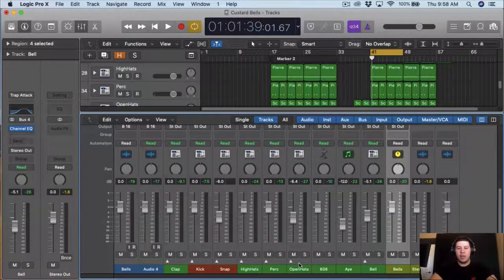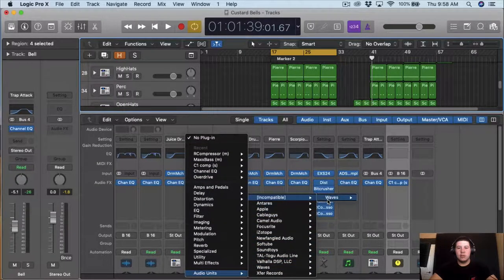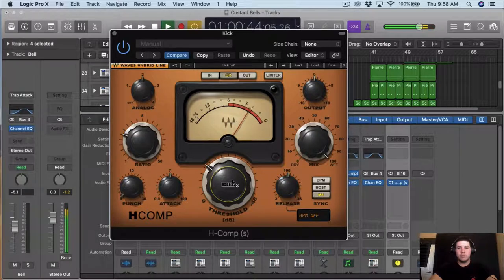From here what I want to do is work on the kick. Since it has overdrive already, I don't want to over-compress it too much. So I'm just gonna use the H compressor from Waves, and I'm just gonna do the same thing — a 3 to 1 ratio — and just barely touch it.